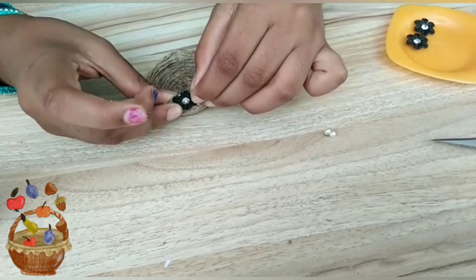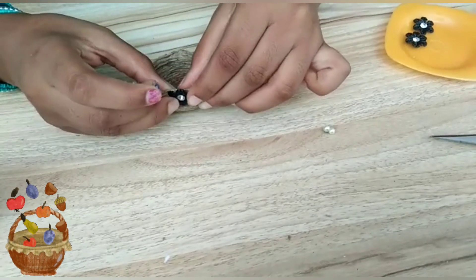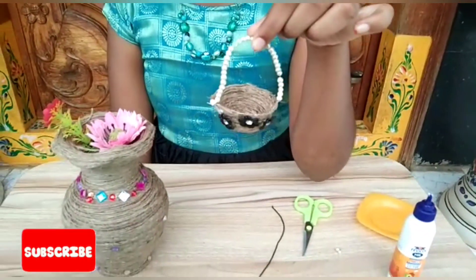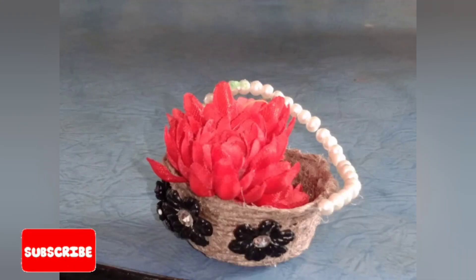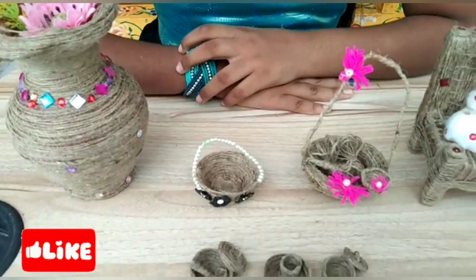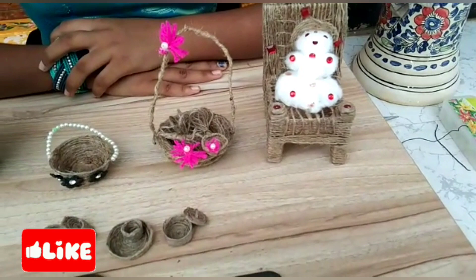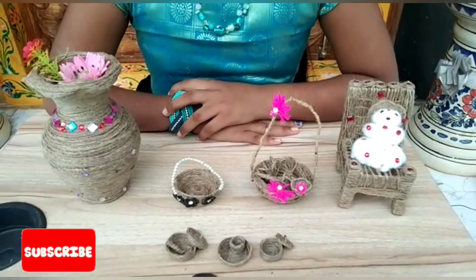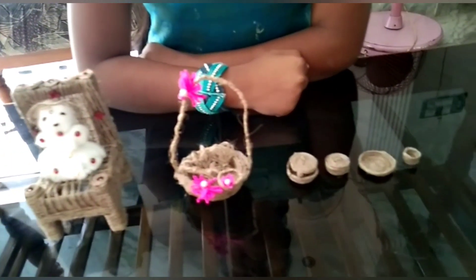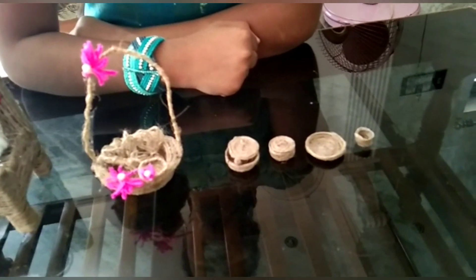Stones, gum, flowers, gum. Please like, share, and subscribe to my channel. It's me, Shari — bye bye guys!